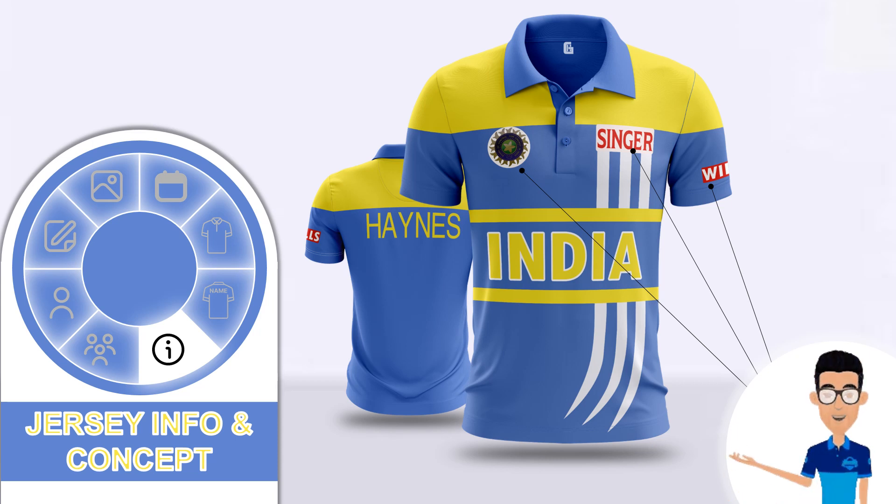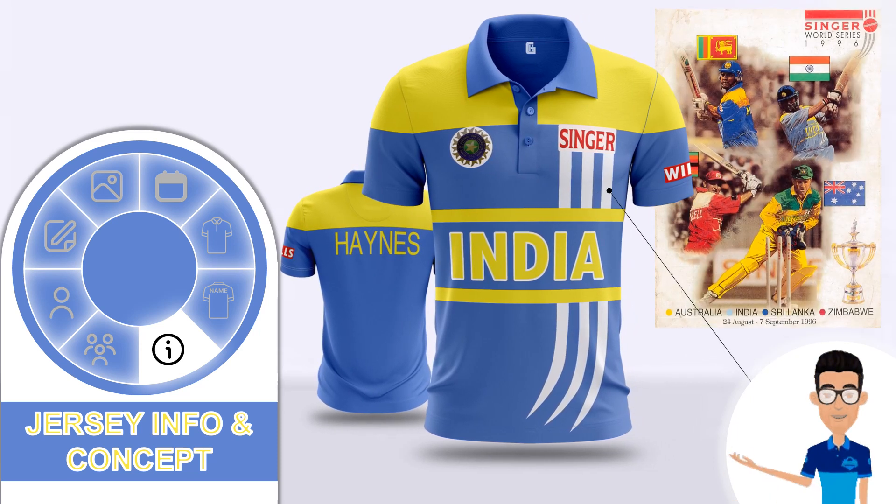The three white lines on the left side of the jersey, which start under the sponsor's logo to the end of the jersey, resemble the tournament logo. This mark looks like an animal claw which, according to my theory, represents a lion — the national animal of Sri Lanka, who were the hosts of the Singer World Series tournament.